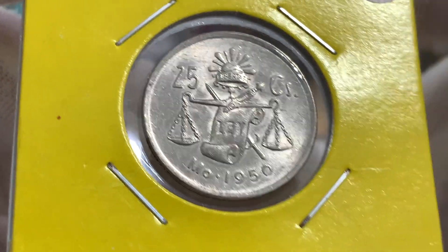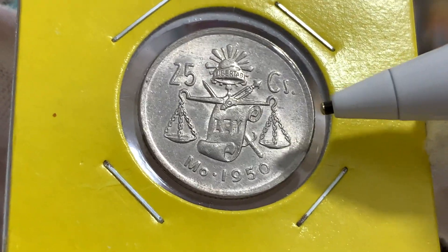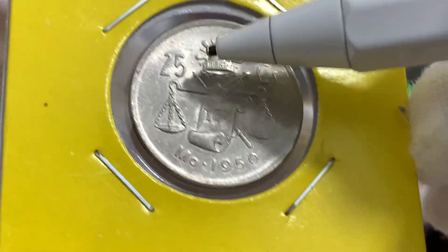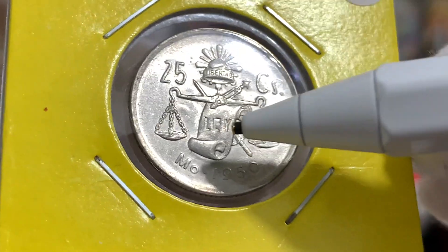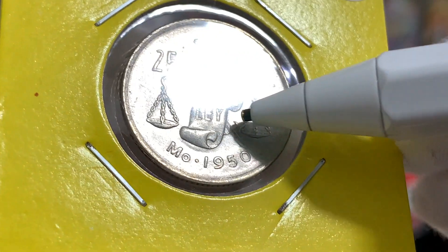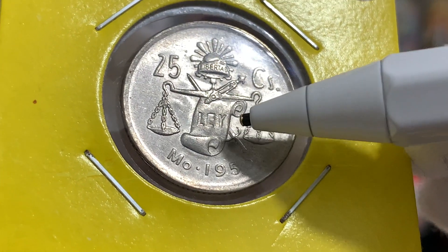Here on the reverse, we have this very familiar image seen on many Mexican coins, with the liberty cap right above and a scale right below. And in the scale, we have this word in Spanish, "ley," which translates to law.